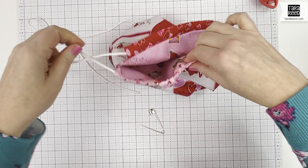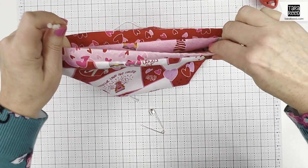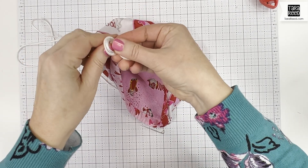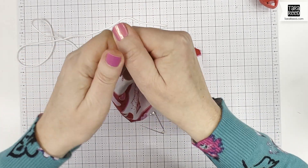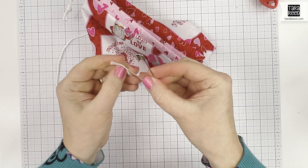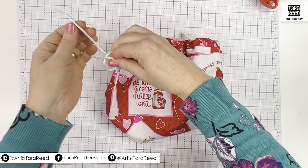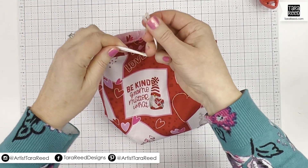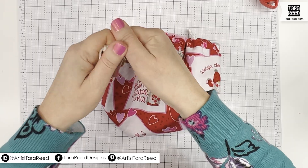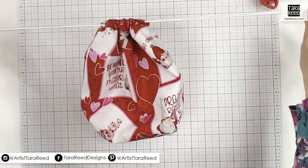I got it through all the way around. Now I'm going to take the two ends, pull and even that out, and then just put a knot in that. I'm going to do the same thing but start at the opposite side with this second cord. Remove the pin, grab the two ends, tie a knot, and even that out. Now we have our double drawstring.